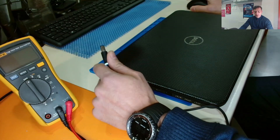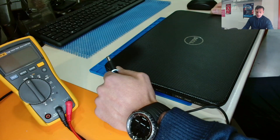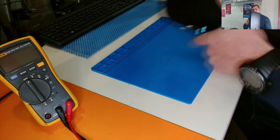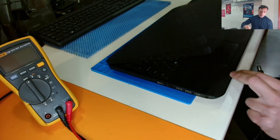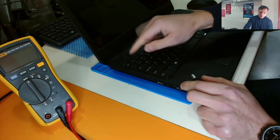Hello, welcome back to the channel. Today we have a Dell Inspiron 3537 model. The customer dropped some water on this specific area of the keyboard and the power button.